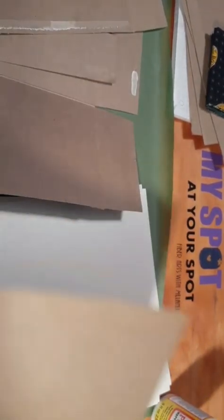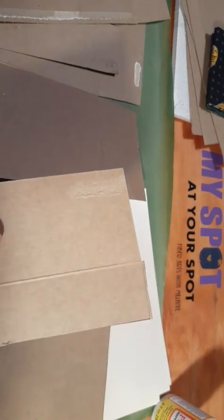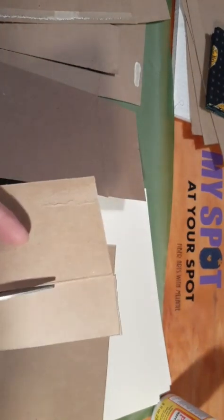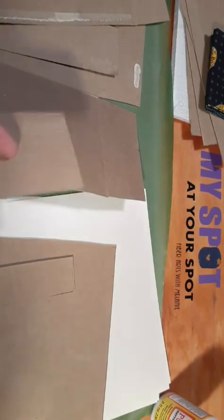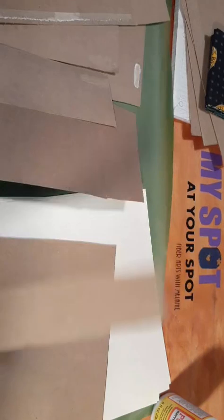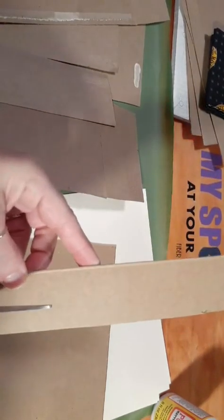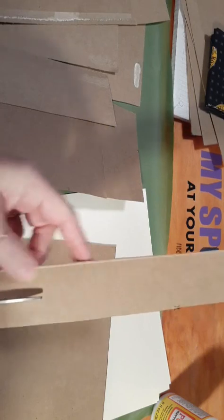Now we're going to cut this piece off right along the score mark that was done on the box. We can cut this directly in half, and we will use that for our binding pieces. I also need a quarter-inch wooden dowel — I haven't cut it yet out of the shop, but I'll show you that portion when we get to it.